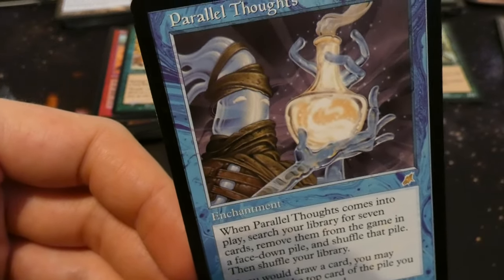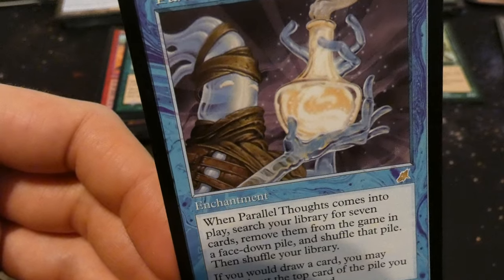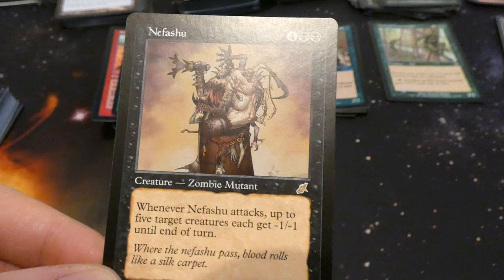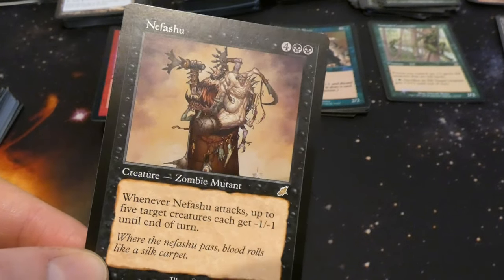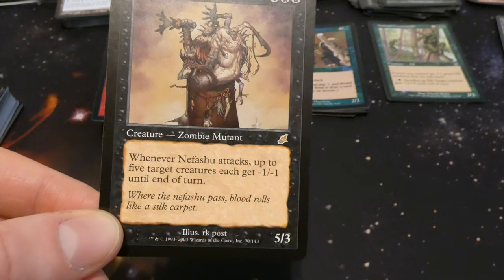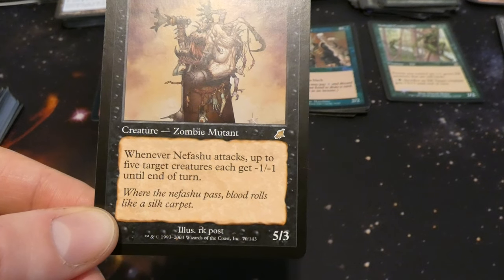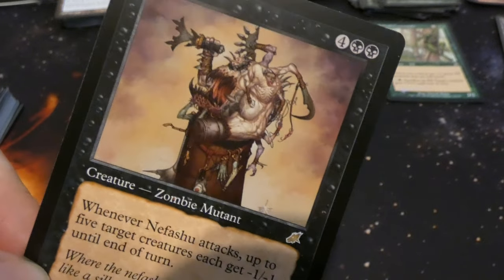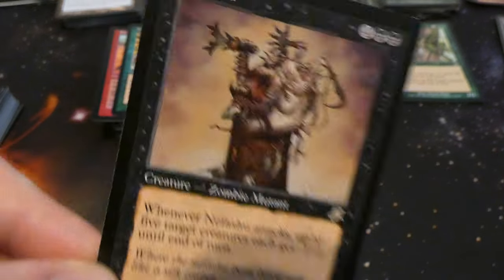Got Nefashu — zombie mutant for four and two black: five three, whenever it attacks up to five target creatures each get minus one minus one until end of turn. That's pretty cool — probably has five hands in there each dealing the damage. By RK Post — brutal looking card.